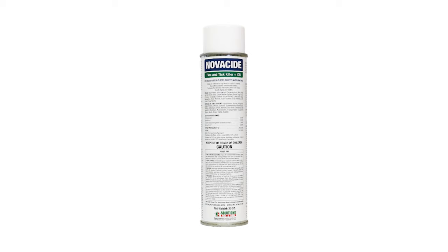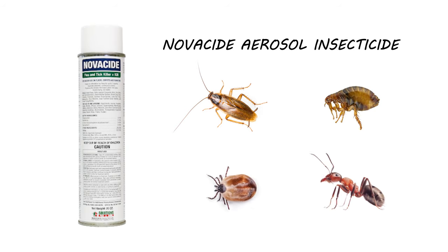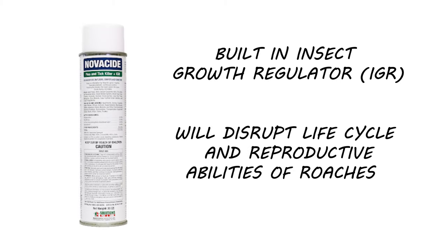Once you've noticed a drop in activity, use a residual spray to target any stragglers. For this we're going to use Novicide aerosol. Novicide is an aerosol insecticide labeled to control not just German cockroaches but other common pests like fleas, ticks, ants, and more. Novicide is great because it targets adult German cockroaches as well as younger generations. It has a built-in insect growth regulator, or IGR, which disrupts the life cycle and reproductive abilities of roaches.